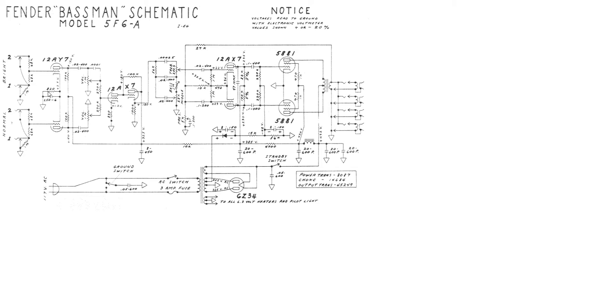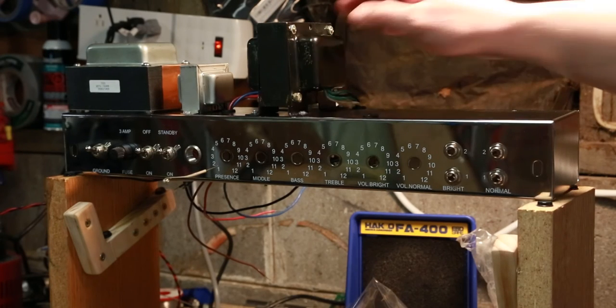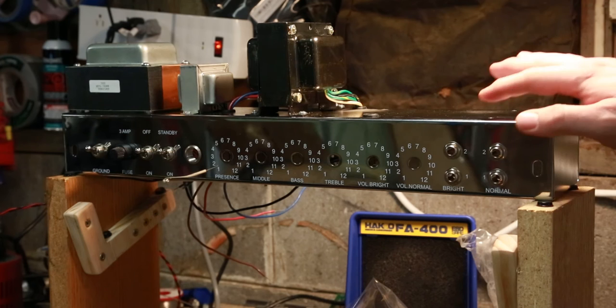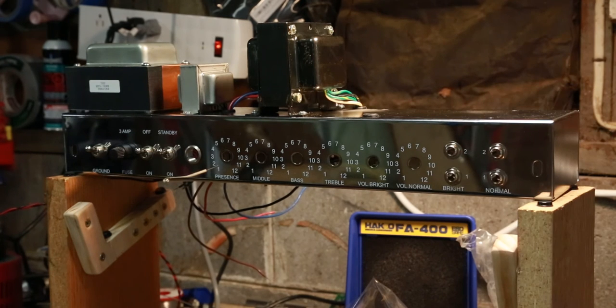So at any rate, there you have it — I just wanted to clarify that error from the last video. Now we're going to move on. Welcome everybody. The next build, if you've watched my previous video series, is going to be a Fender Bassman 5F6A clone. I keep trying to say F5 — it's 5F6A. So I've started putting things together.